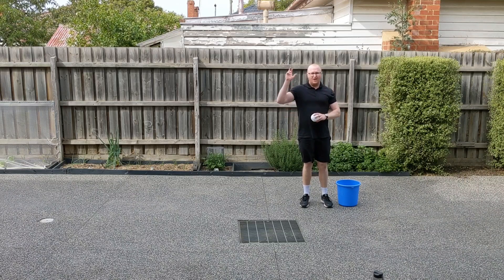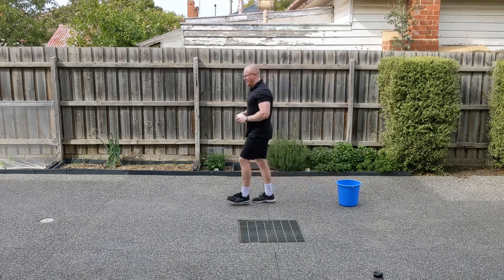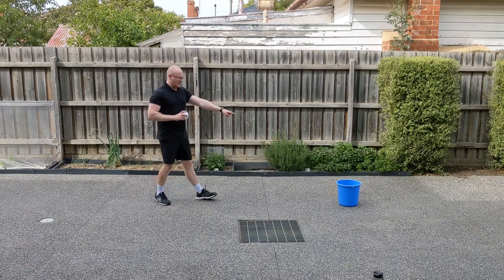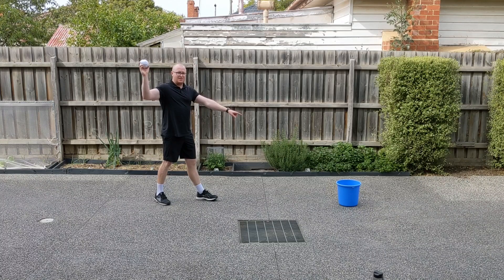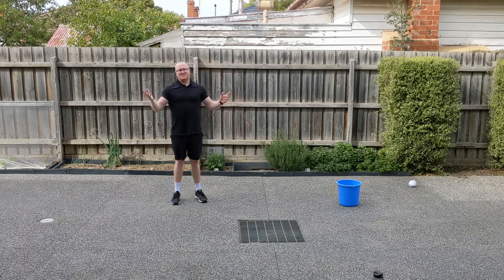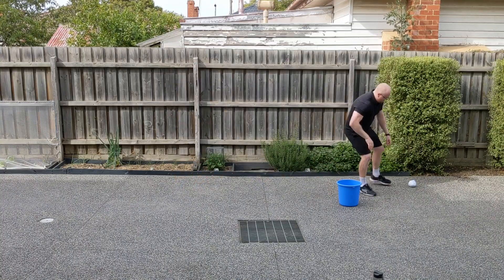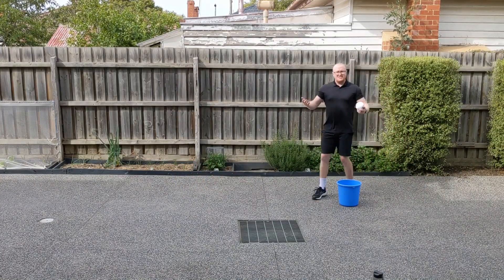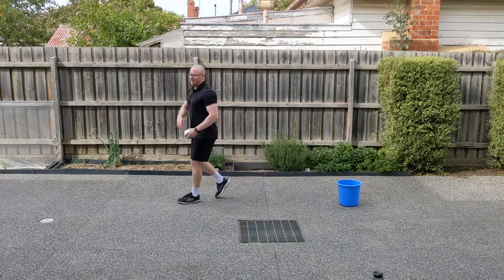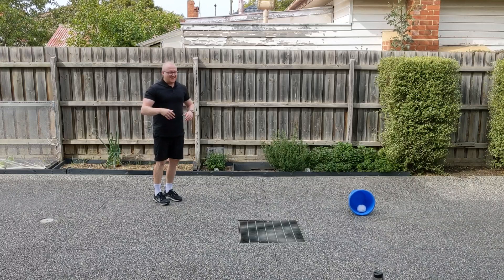So now I'm going to attempt my overarm throw. We'll start off close to begin with — one step away, two steps away. I need to point, step — it's an overarm throw so my arm is up here this time. I'm looking at the target, throwing towards the target and following through. I missed that time, but does that matter? It does not, because we can always practice a little bit more. Because I missed, I'm not going to go back any further — I'm going to go back to two steps. I practice my shot, throw, follow through, and I got it in that time.